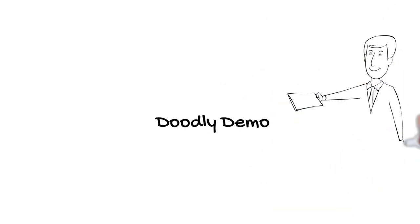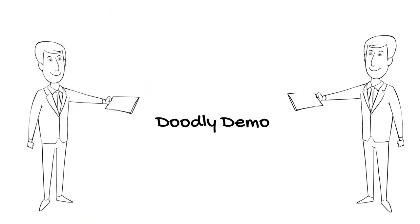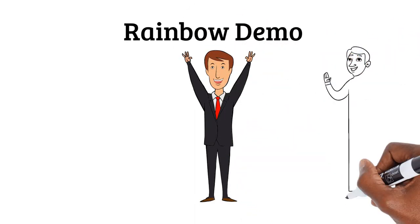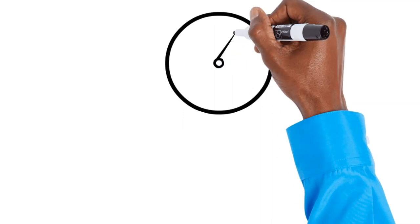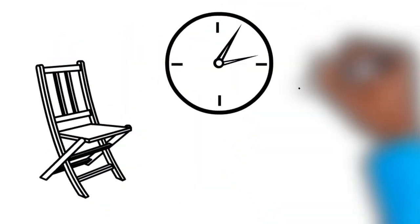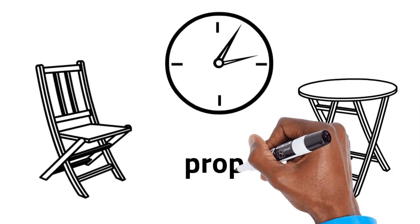This is a demo of Doodly showing the black and white standard version and also the rainbow version. For the standard it's £67 or £48, and the same for the rainbow color version, which makes it just under a hundred dollars for both versions. This is not a full demo — I have not checked out the music yet. You can also buy other characters in the Doodly marketplace, as well as props which are also black and white or color. Be aware that you need to pay for upgrades for more characters and other items.